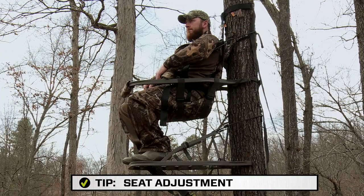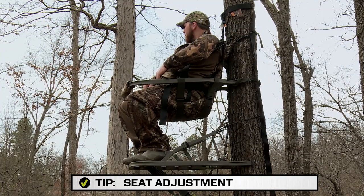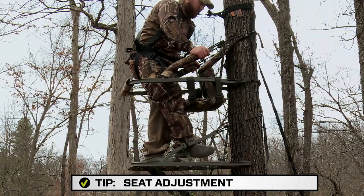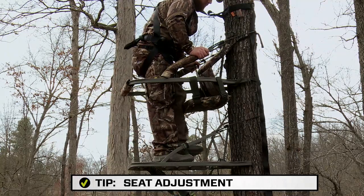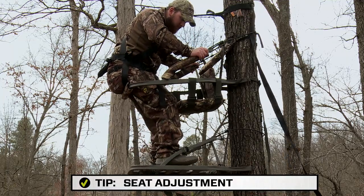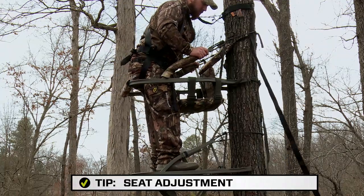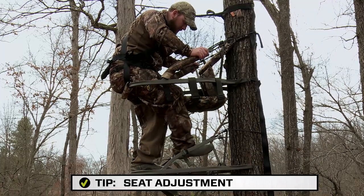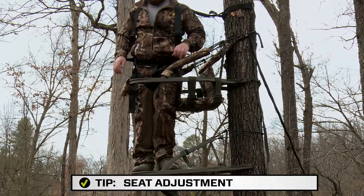Hunts can become long and taxing on your body if you remain in the same position for too long. You can relieve muscle stress and reduce fatigue by adjusting the height of your seat. Simply raising or lowering the seat platform a couple of inches can make the difference between a comfortable all-day hunt and missing that trophy buck.